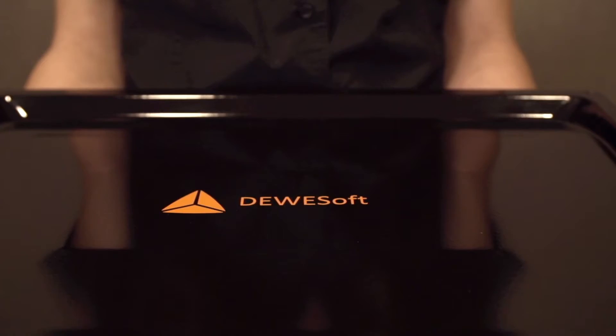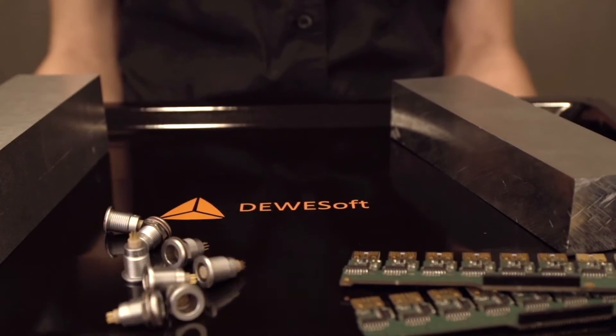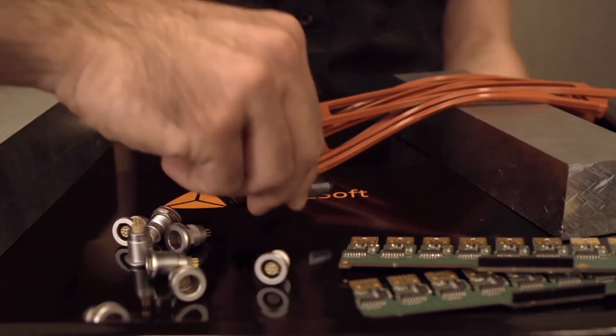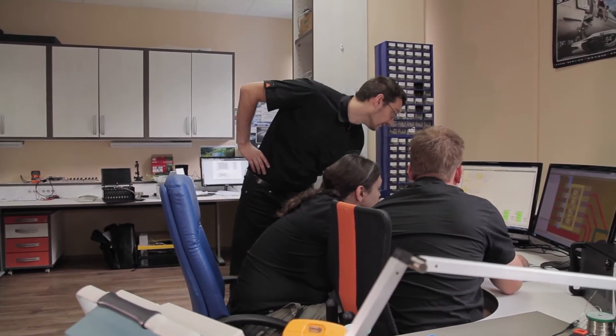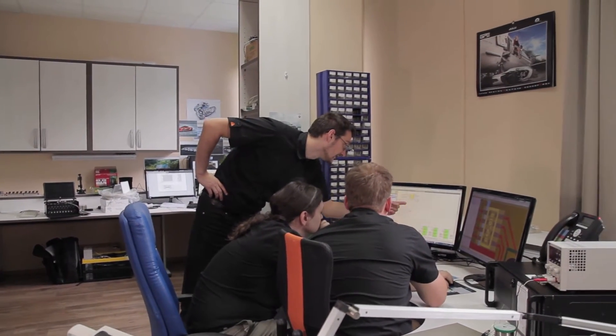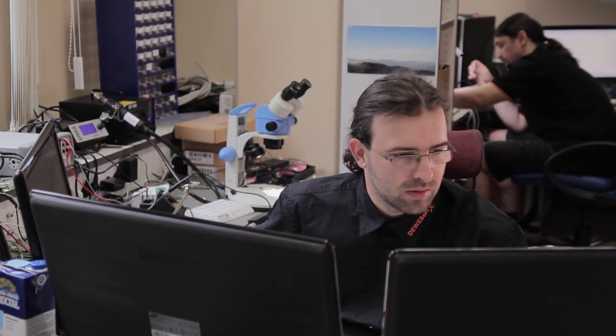Do you know how to make the perfect distributed instrument? Well, we do. If you want to make a winning product that will please different needs, we need all the best components: full aluminum chassis, great electronics, sealed connectors, rubber bands, and of course great software. But not just that — instruments aren't developing and building themselves. For that, we need a great team of experts, and we are very lucky to have it all.